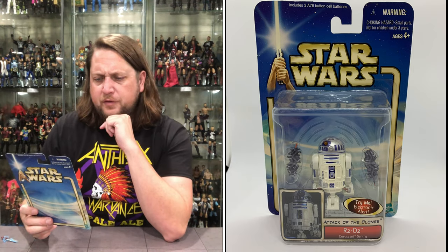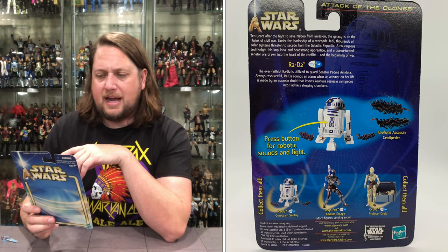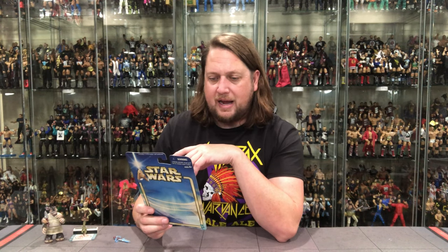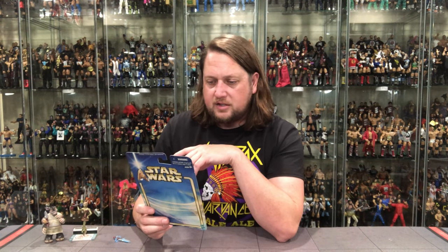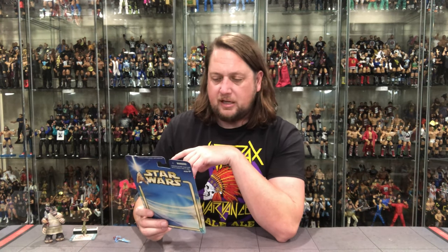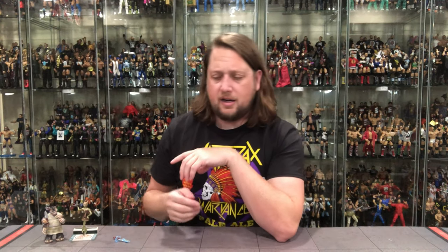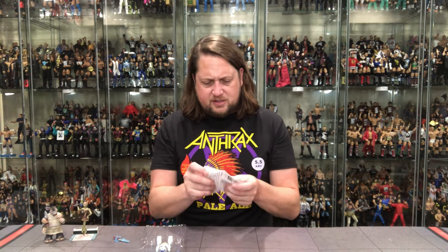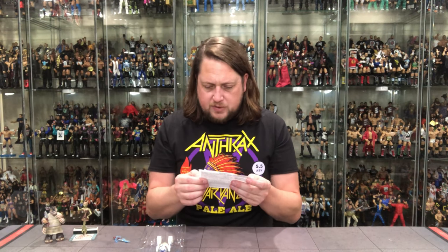The ever faithful R2-D2 is utilized to guard Senator Padme Amidala. Always resourceful, R2-D2 sounds an alarm when an attempt on her life is made by an Assassin droid that inserts Kohan's Assassin Centipedes into Padme's sleeping chambers — that's a nightmare for a lot of people, they don't want any centipedes showing up in their bed. It takes those A76 button cell batteries, and I can't believe — almost 20 years at this point — these are still firing. Very cool.